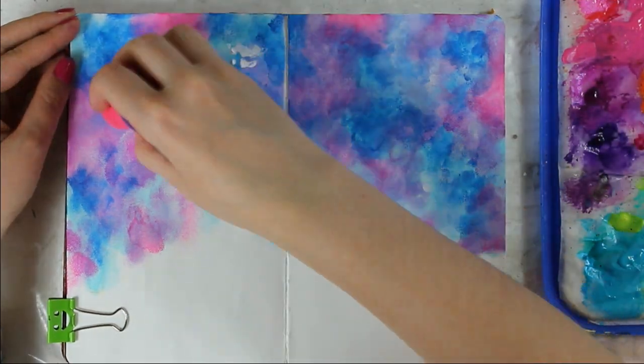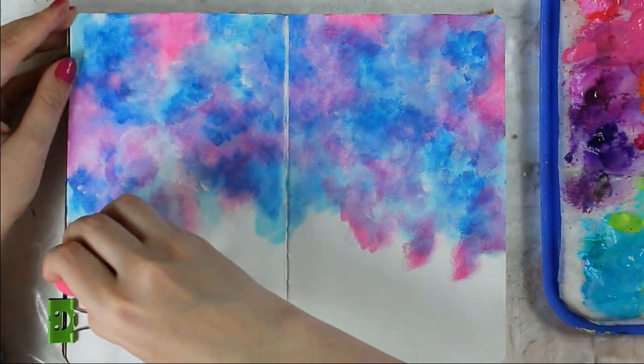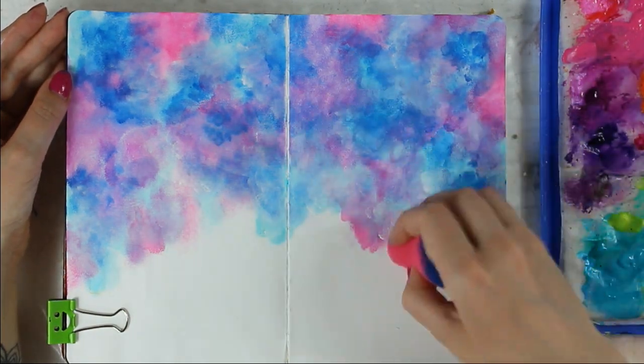When I am happy with the color, I come back with white paint to create a haze look. In some places I am trying to blend the color almost completely in order to get soft transitions between each color.